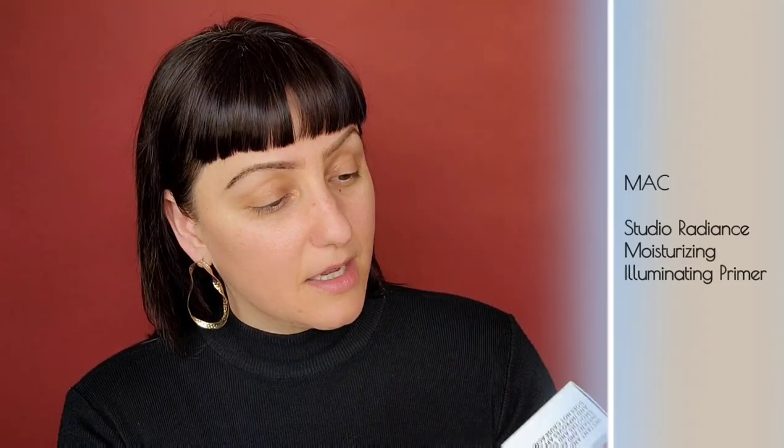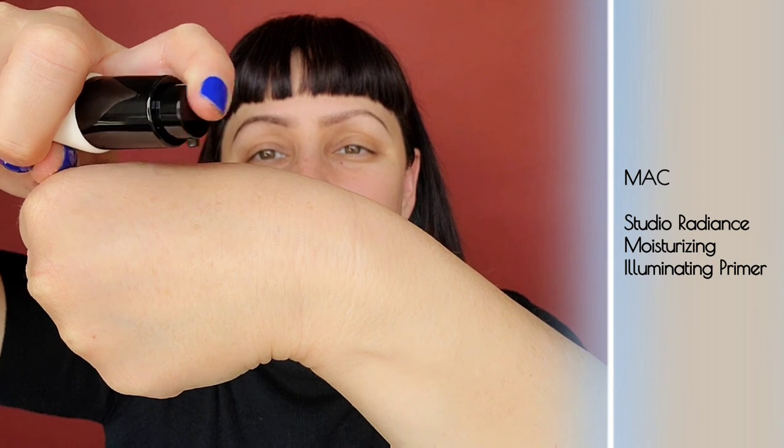Next is the MAC Studio Radiance Moisturizing and Illuminating Silky Primer. It states it's an instant, all-day soothing hydrating primer for plumper-looking skin. It improves radiance and luminosity for a healthy dewy glow, smooths and softens skin with no greasy residue, creates a smooth canvas, improves makeup application, does not clog pores or cause acne, and is silky, fast-absorbing, leaving a cushy feeling on the skin. That's a mouthful — let's try it on and see if it does what it claims.